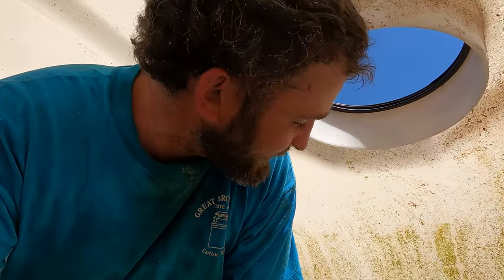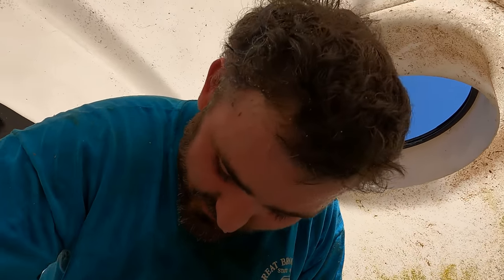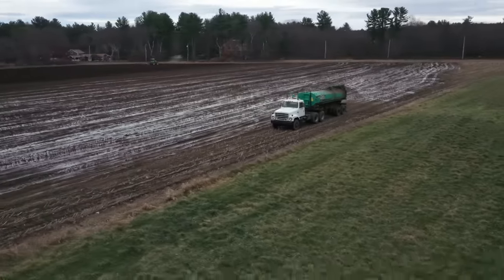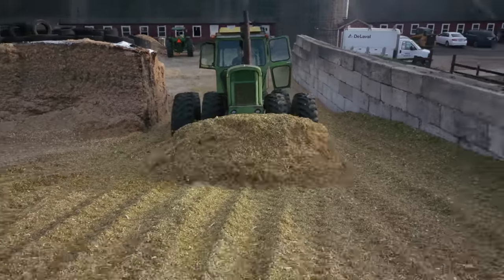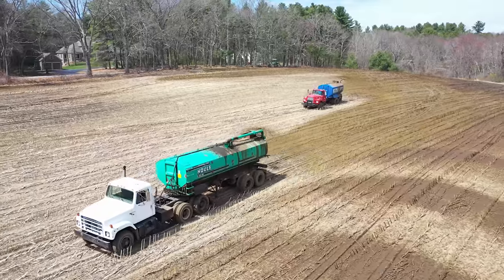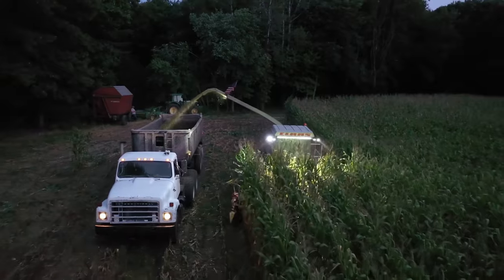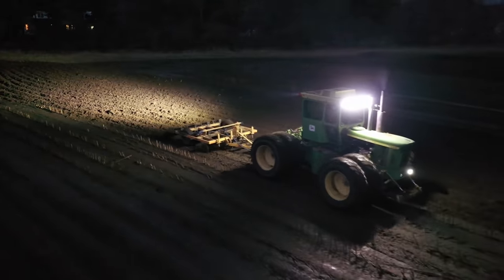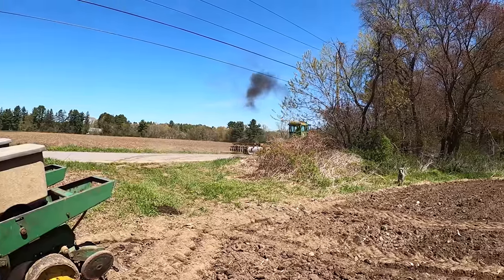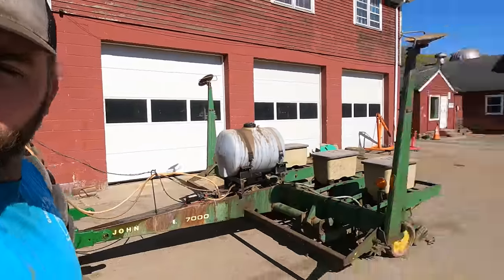I'll give you guys an update. I don't know how I'm going to get back through this haul — it was pretty tight getting in here. You are now watching Farming with Duffy Ag. Welcome back to the channel.